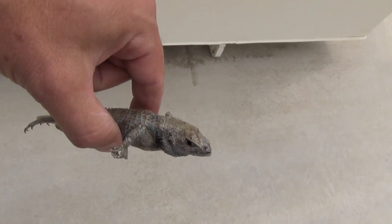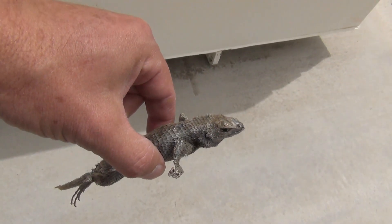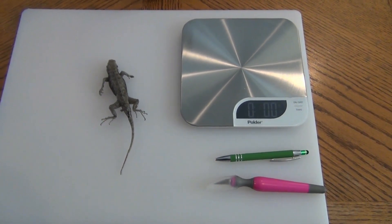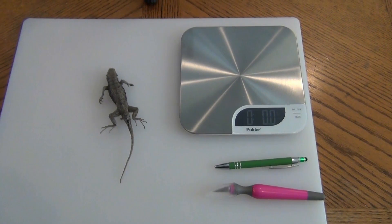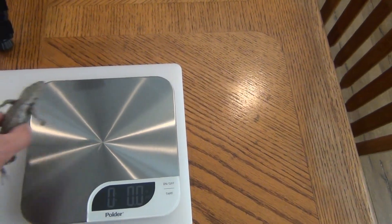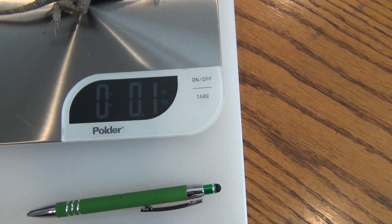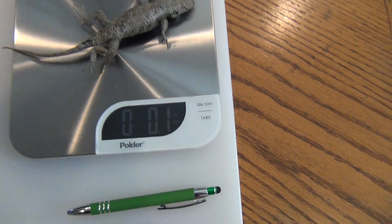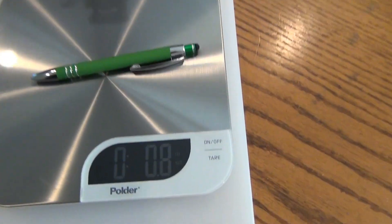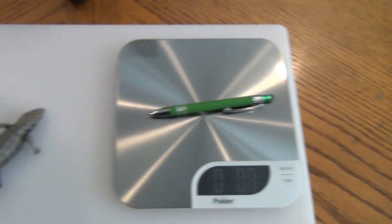I'm going to show that to you. I'm thinking I might take it inside and check it out and see what's inside it. So I brought the lizard inside. First, I wanted to show you just how light this lizard is. Here's my digital scale - it weighs one-tenth of an ounce. Just to compare, here's a pen for writing, which weighs eight-tenths of an ounce. So this writing pen weighs eight times more than this lizard.